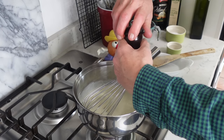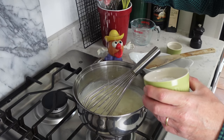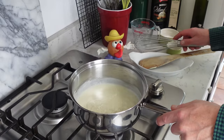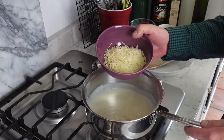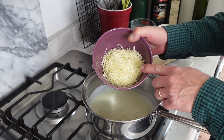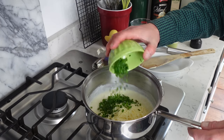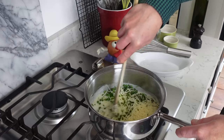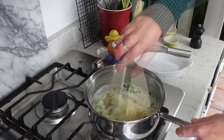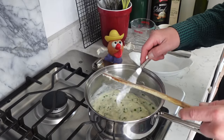Stir in some black pepper, or you could use white pepper here, and a good pinch of salt. Then stir in one cup or 125 grams of shredded Gruyère or Swiss cheese. Also add the chives. Stir this just until the cheese has melted. The sauce will be quite sticky. This smells just wonderful.